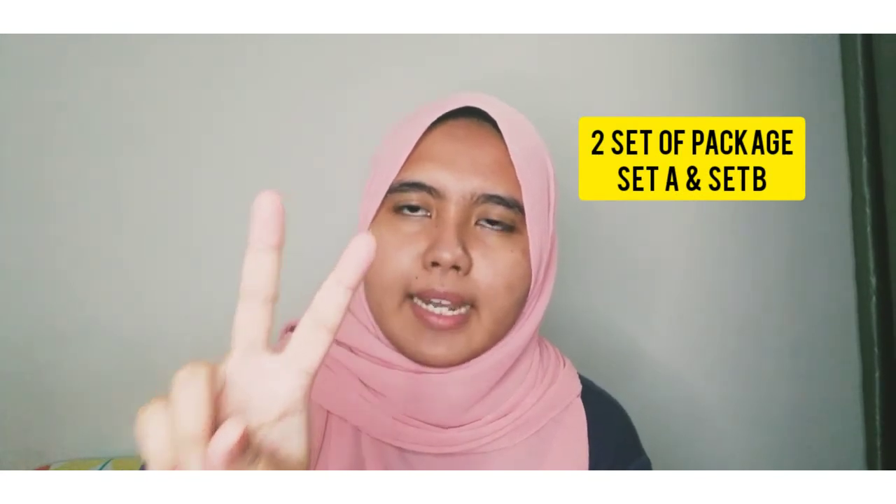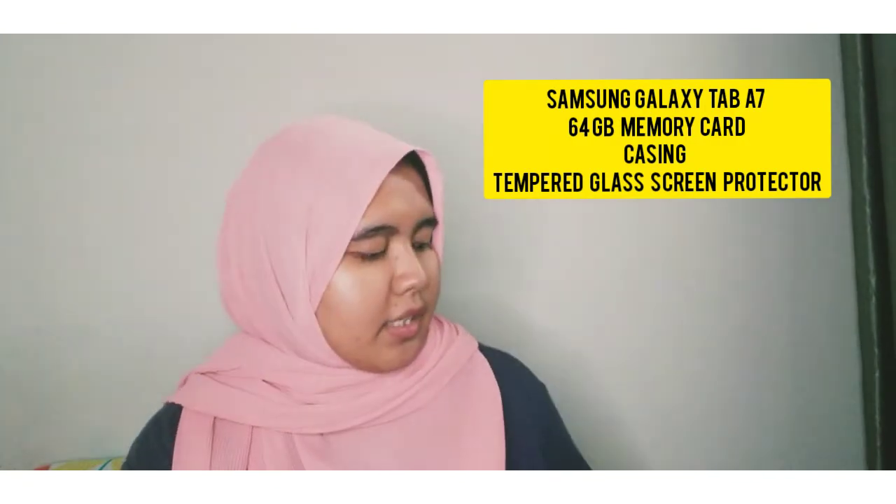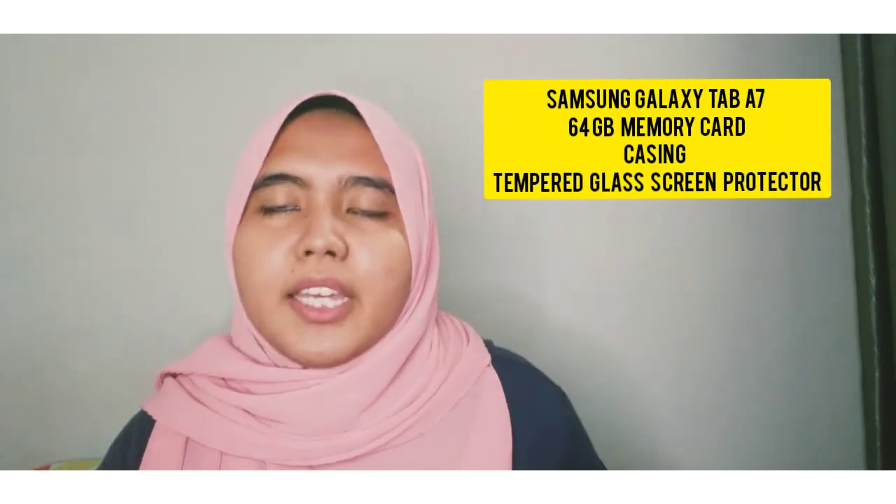The shop I bought this gadget from sold two sets of the Galaxy Tablet. The first set, you can only get the Samsung Galaxy Tablet. If you buy the second set, you get a tablet, a screen protector applied by the seller, a cover for your tablet, and also a 64GB memory card — which, for me, is very affordable and reasonable. I bought this Galaxy Tablet with various free gifts for just RM949.